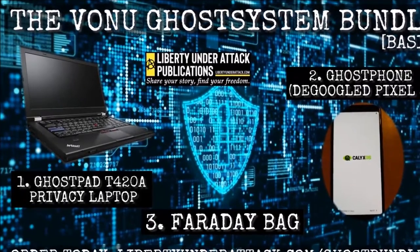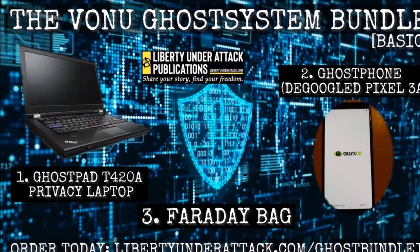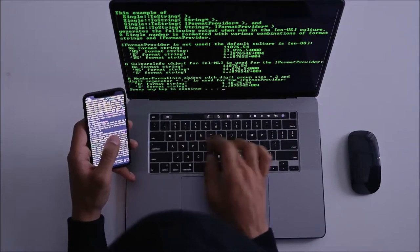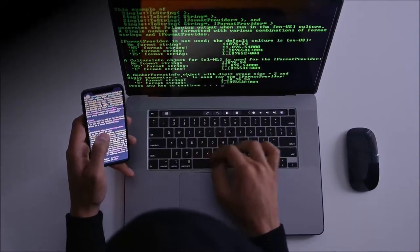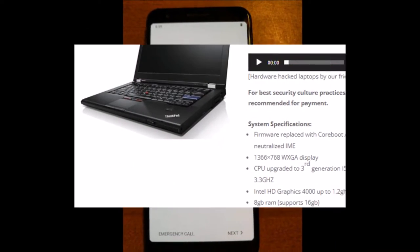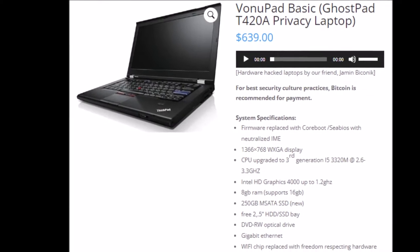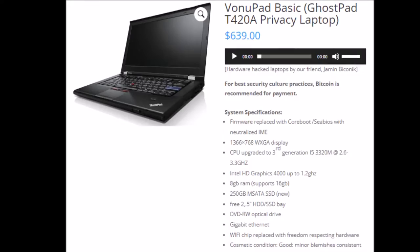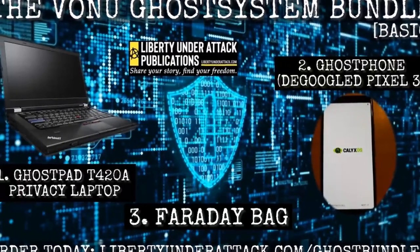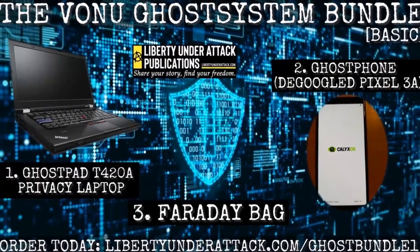The Vonu Ghost System Bundle gives the beginning or advanced self-liberator an affordable and user-friendly way to step up their security culture in both the physical and digital second realms. Featuring two privacy-hardened devices hardware-hacked by our friend Jam and by Iconic: one, the Ghost Phone, a de-Googled Pixel 3a with CalyxOS; two, the Ghost Pad, a T420 privacy laptop; and a Faraday bag to take your devices offline. This Vonu Ghost System Bundle is exclusively available via Liberty Under Attack Publications. Learn more and order today at libertyunderattack.com/ghostbundle1.